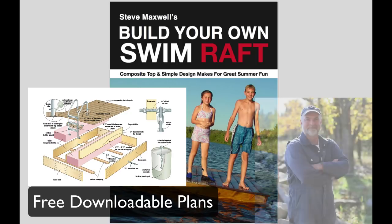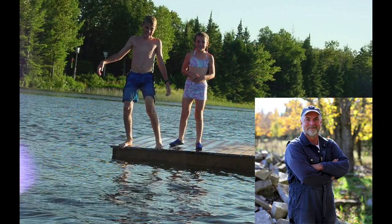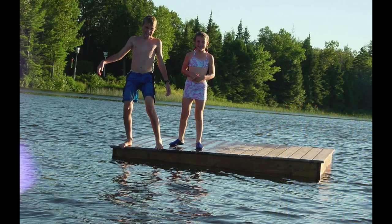I'm Steve Maxwell, designer and builder of this project. At first glance you might think I built this raft for my kids, but that's not entirely true. We live on an island and we're within walking distance of a small lake on this island where the raft is anchored.